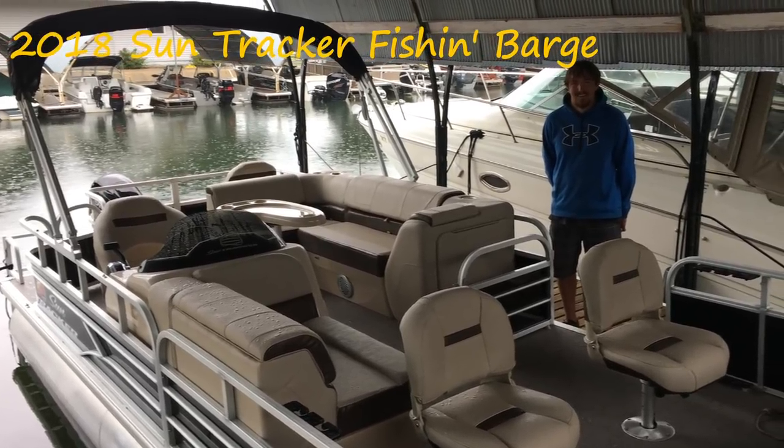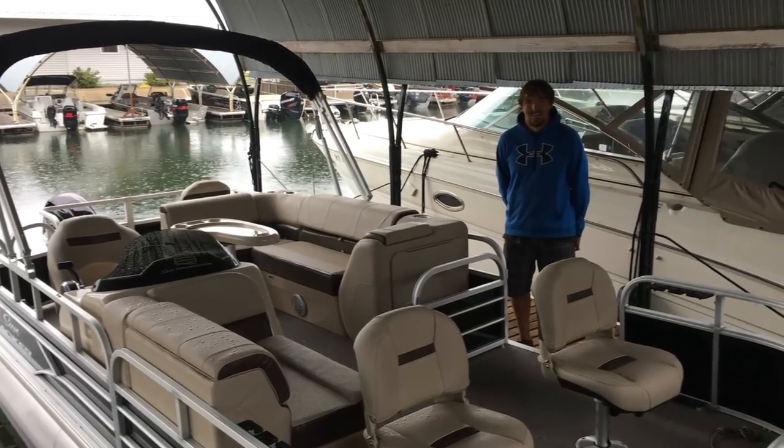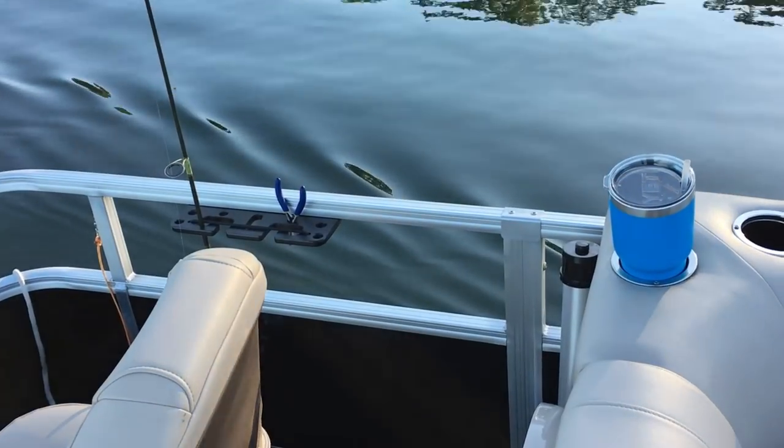This is a quick review of my 2018 SunTracker fishing barge. This is the first day I've bought the boat. Here we are riding in the boat.